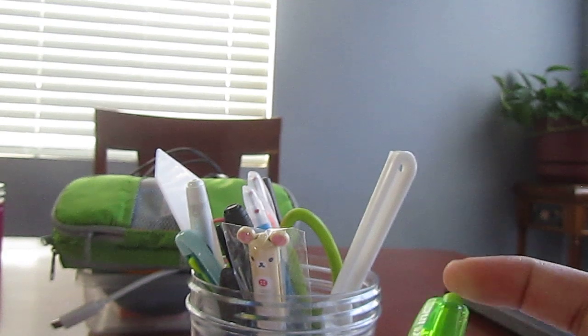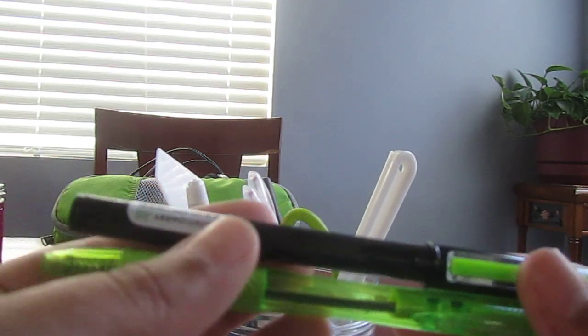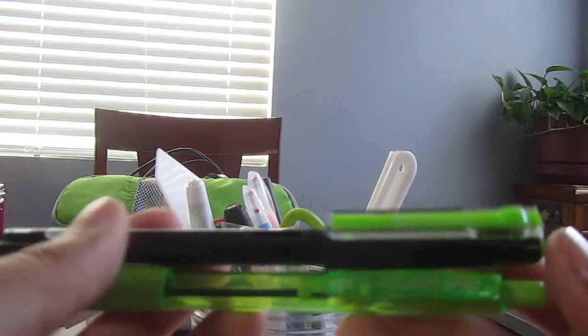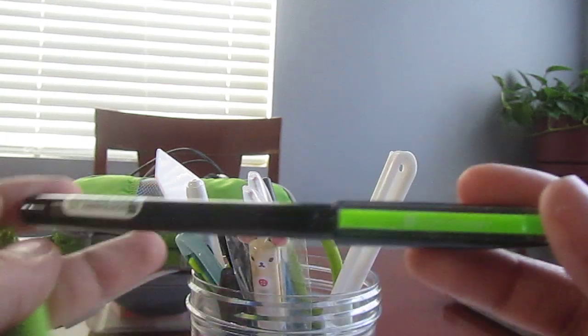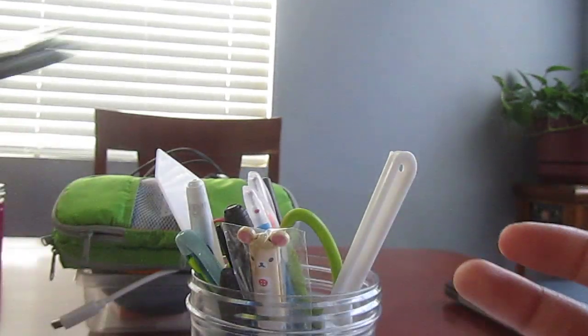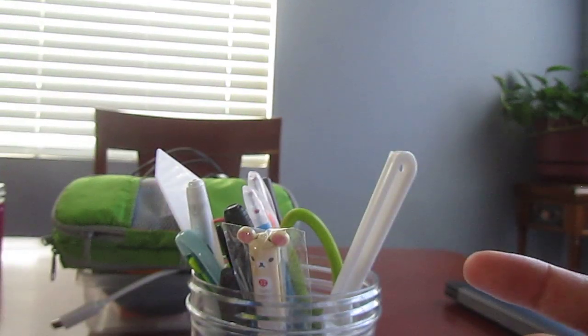And then here we have two different light green pens. I love light green pens, so here's one from Daiso and then here's one from Dollar Tree. Got those.